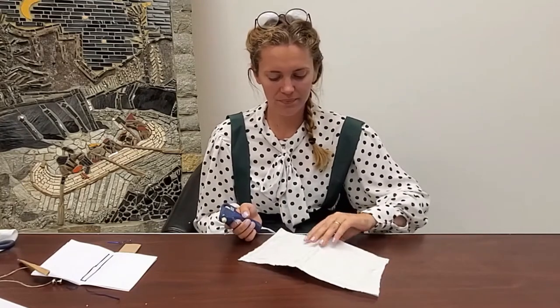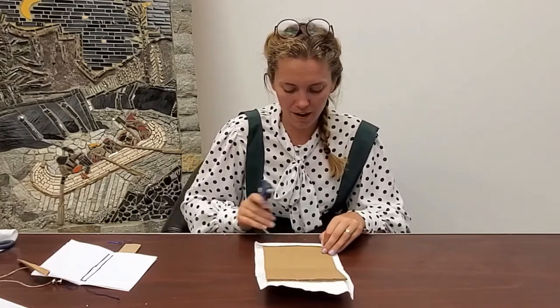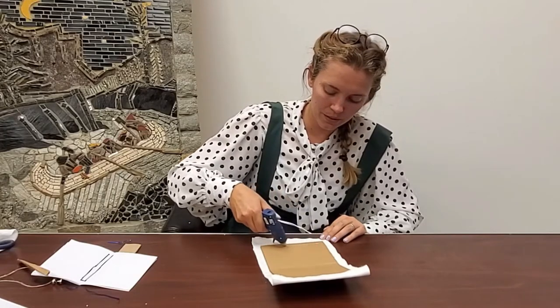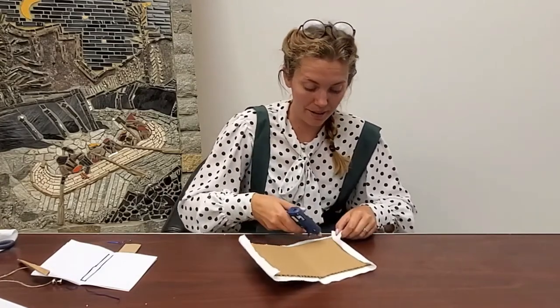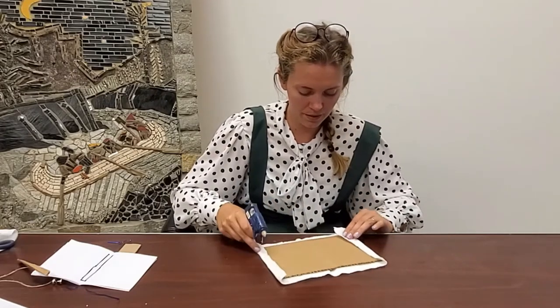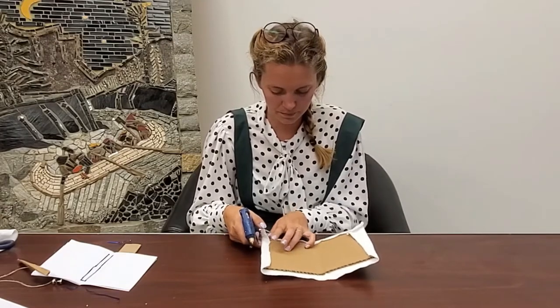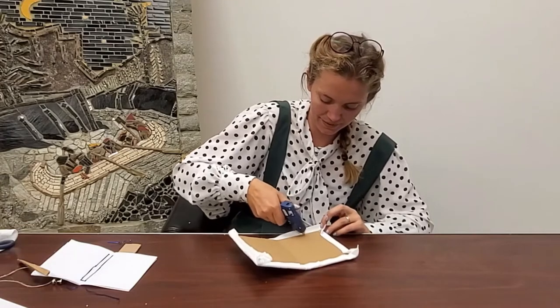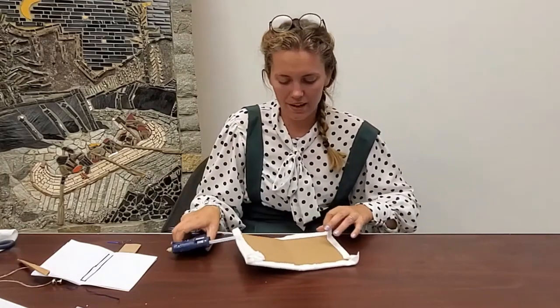I'm not going to put any glue on the spine itself. I'll start on the front of my book and do the same as I did on the back — put a bit of glue down and press it. You can use whatever fabric you want. Now we're going to fold all the edges in and glue them into place, starting with the shorter sides first. We don't want glue all the way to the corners. Then we can do the top and the bottom — fold the fabric over on both sides.